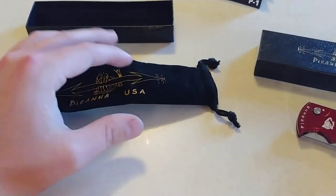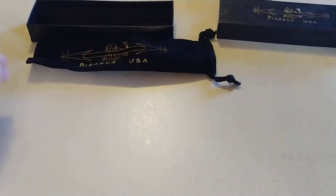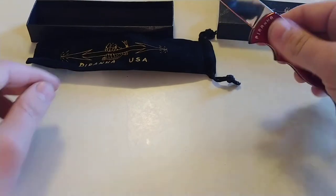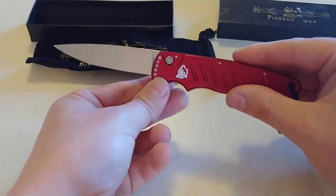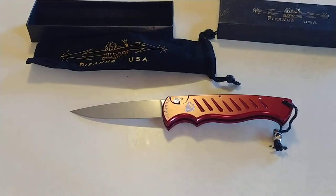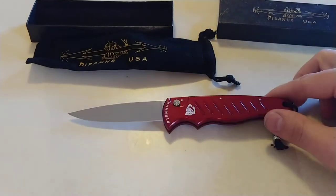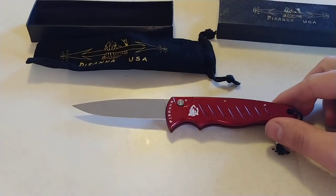I actually got this knife at BladeOps.com instead of Blade HQ. They had a really good promo code going on Piranha Knives at the time — I believe it was 15% off or something like that on all Piranhas. And I thought, you know what, this is the time to pull the trigger on this.